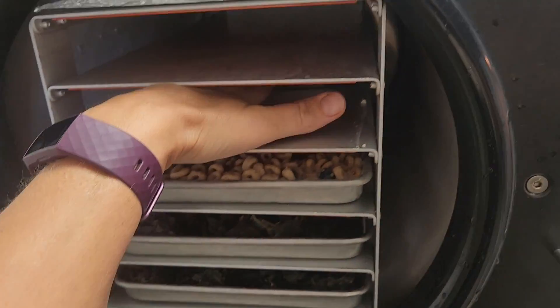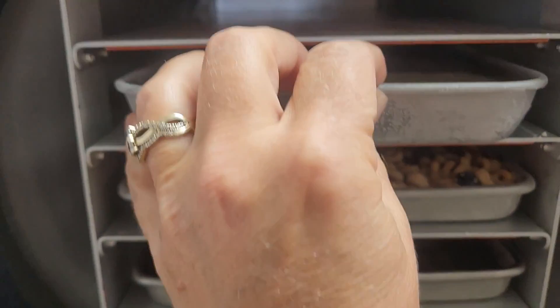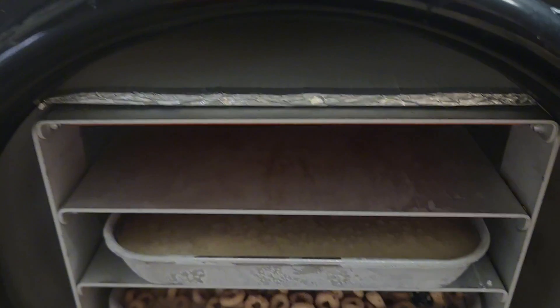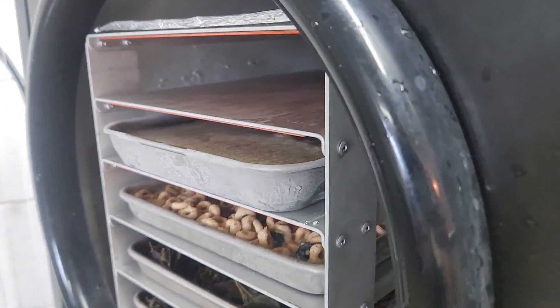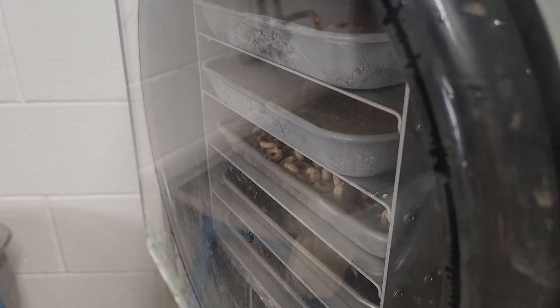Now for the moment of truth — do both trays fit on the shelf? I pushed one back, grabbed my second tray, and pushed it the rest of the way back. It sticks out just a little further, but when the door is closed it's not touching the door, there's still plenty of room, and my meal freeze dried great.